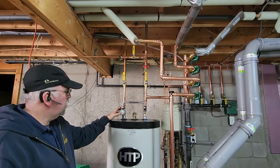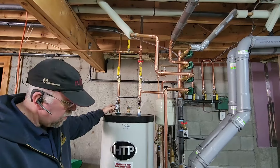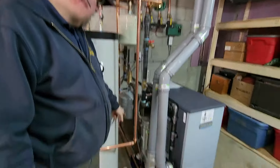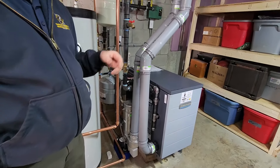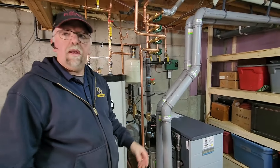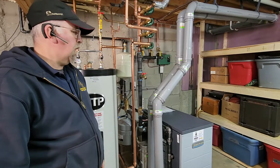This is also a condensing boiler, so we need to have a condensate pump down here — it's going to pump out into there. Any time you have a high-efficiency condensing boiler, you're going to have condensate and you've got to remove it. It goes over to a laundry sink on the other side of the house.